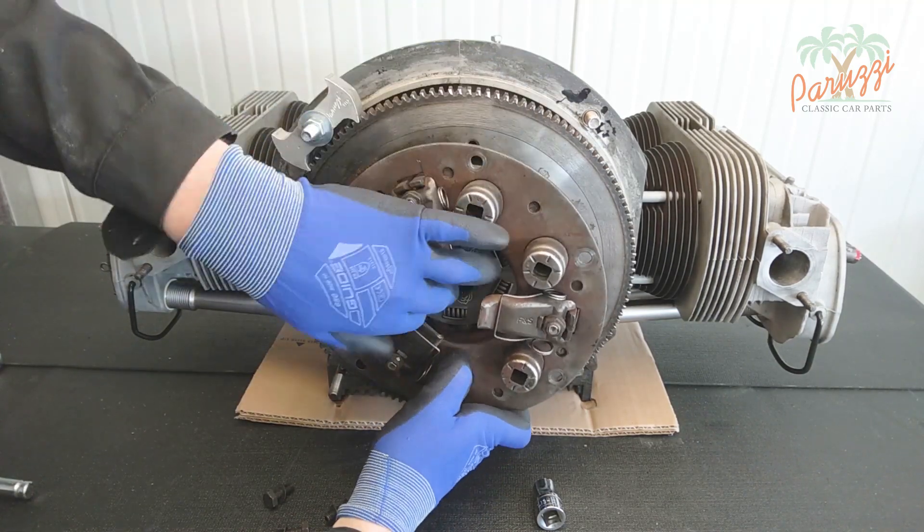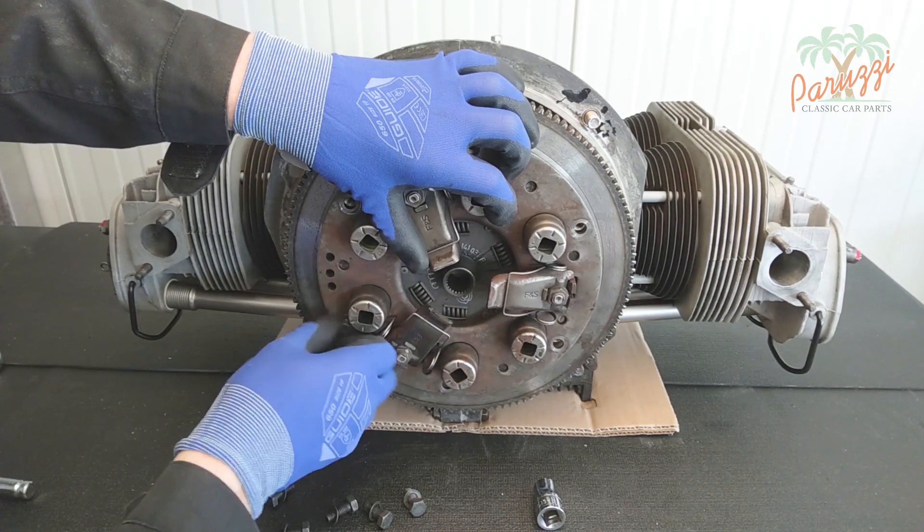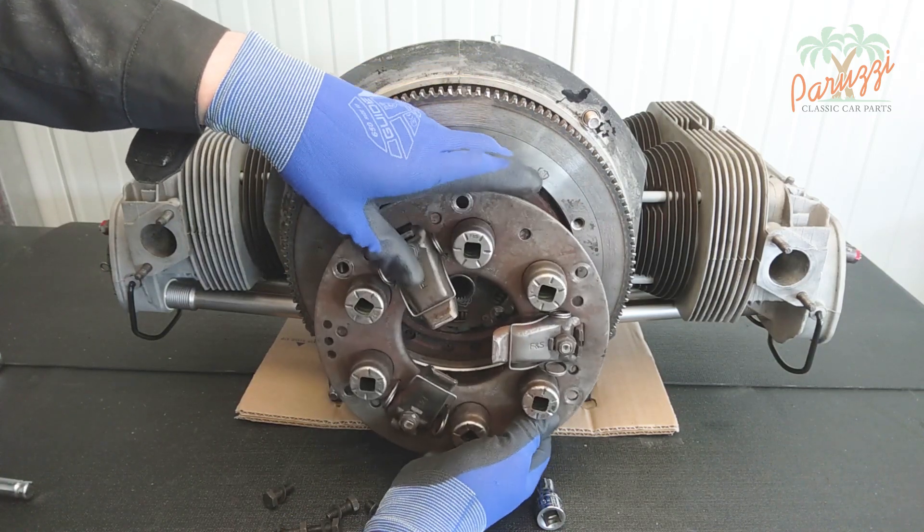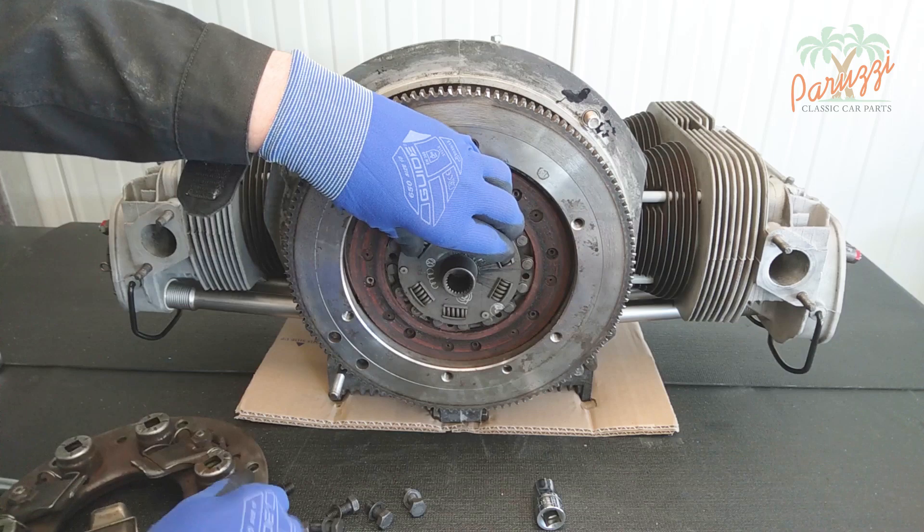Note that the clutch plate is now loose in the flywheel. Now remove the clutch plate.